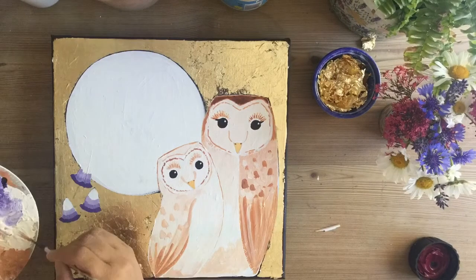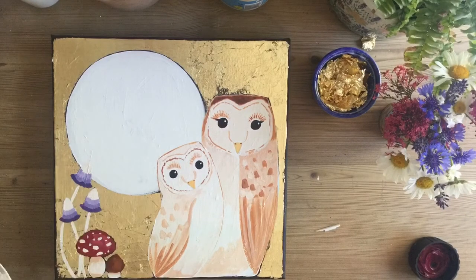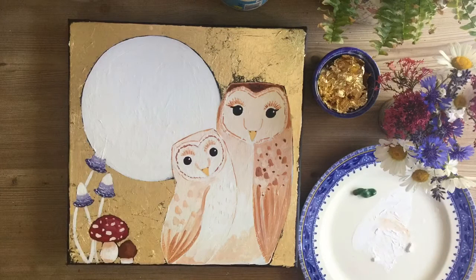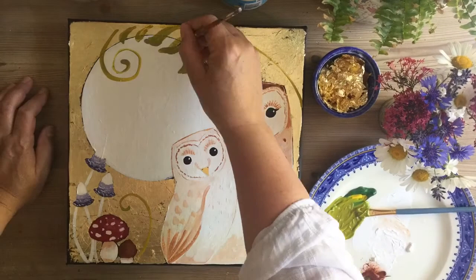For the mushrooms, I've used purple, and as I go up the mushroom shape I've lightened the shade of purple. Then using your thinnest paintbrush, put some little white spots on them to indicate the shaggy bits of the shaggy ink caps.